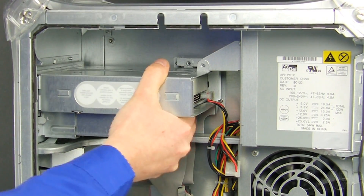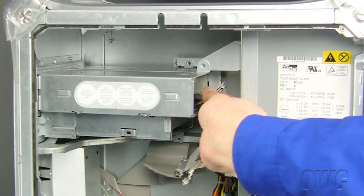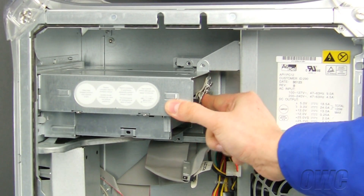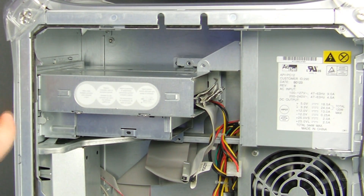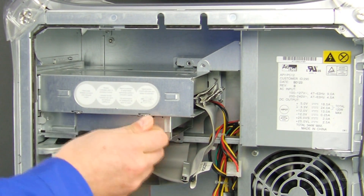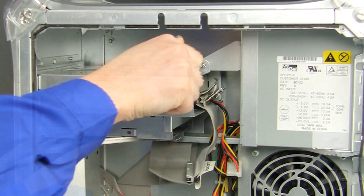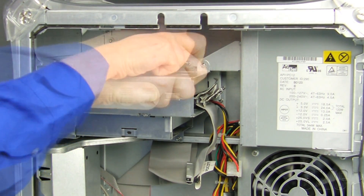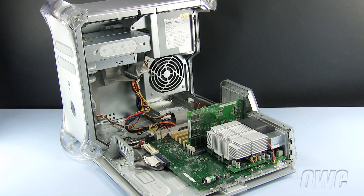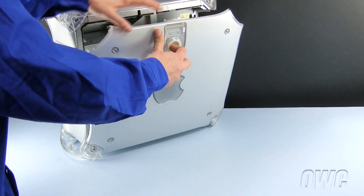Set the drive carrier in place and connect the data connector. And finally, replace the four Phillips screws we removed earlier when we removed the drive carrier. To close the Power Mac G4, lift the side panel until it locks into place.